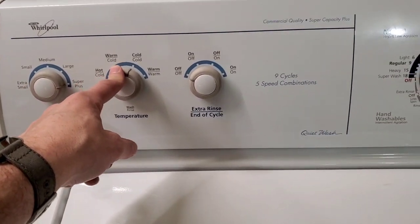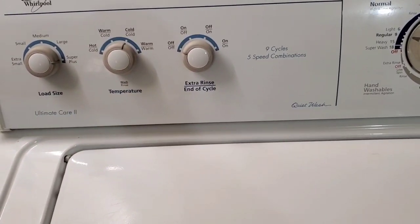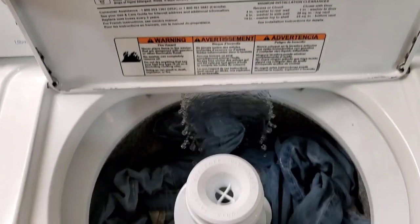So this is your water control, temperature control, and of course you have extra rinse and the end-of-cycle signal, all controllable on or off. Super capacity plus on both these guys.